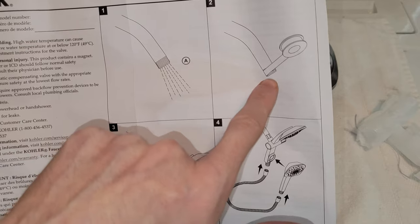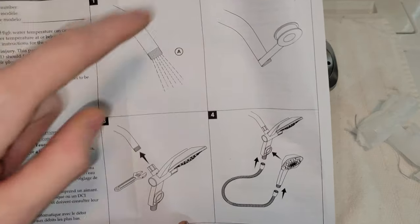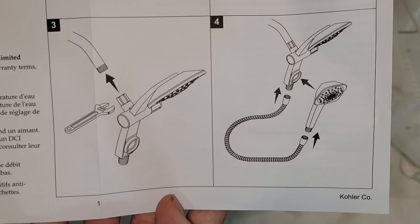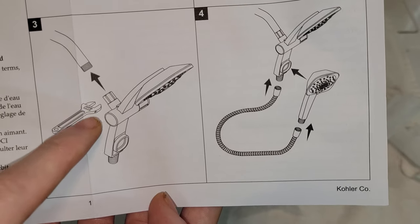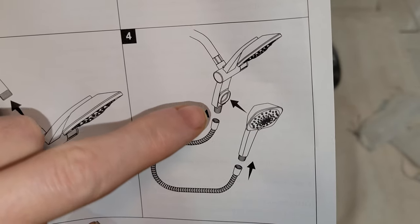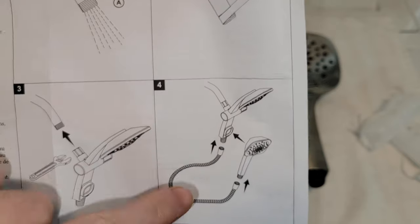The manual says to put the plumber's tape on your main water line. The one tool you will need is an adjustable wrench to tighten it — you can do it by hand, but the wrench will assure that you don't get a leak. On the flexible water line, the manual is not mentioning to put plumber's tape.